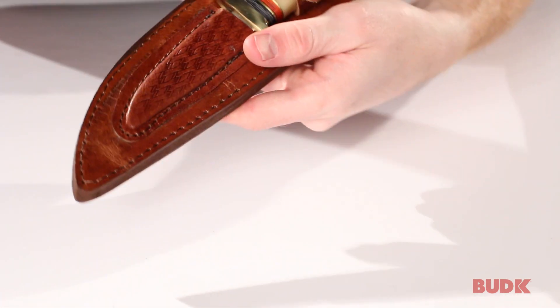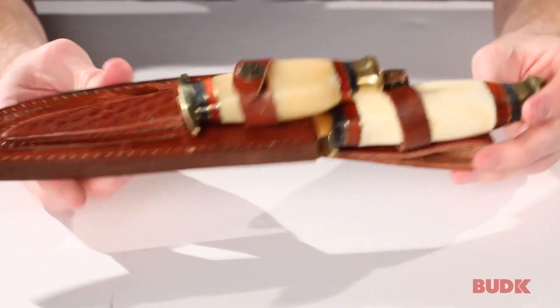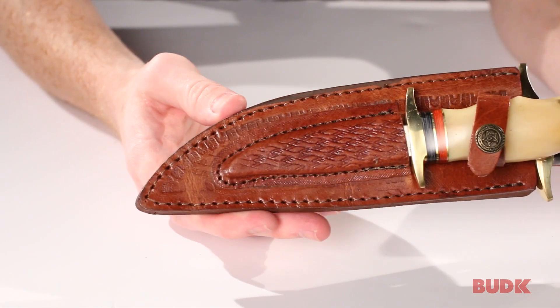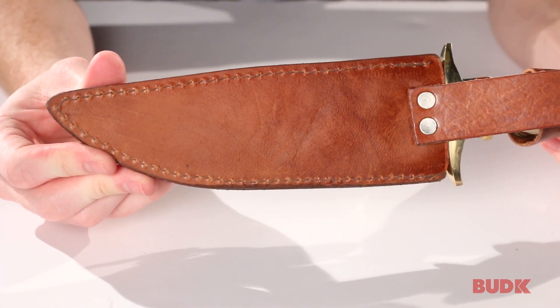The sheath is very nice and it does have a belt loop so you can keep it on your side at all times. Really nice genuine leather.